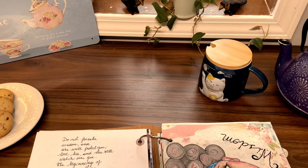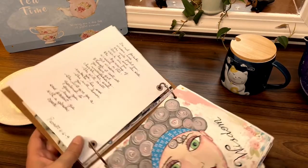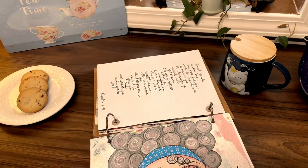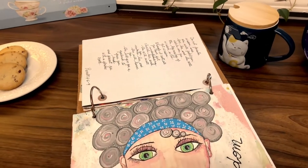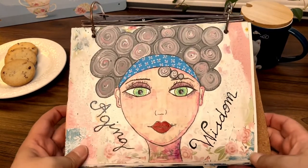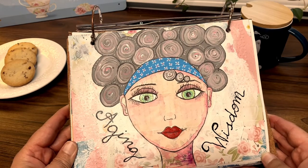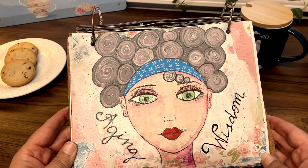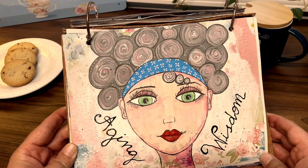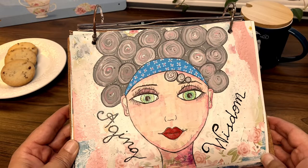So this here is the lady that I was talking about. Let me put the camera down a little bit so you can see her. She doesn't have a name but I titled her 'Aging Wisdom,' and it made me think when I was creating her of those early years when you start realizing that you are getting a little bit older.